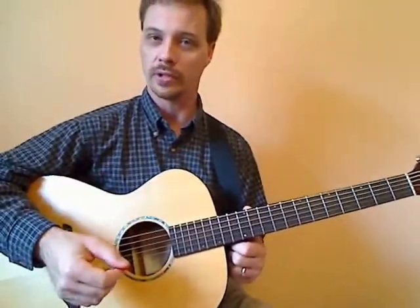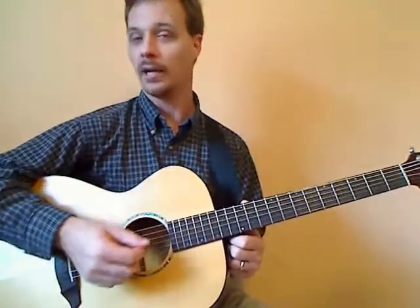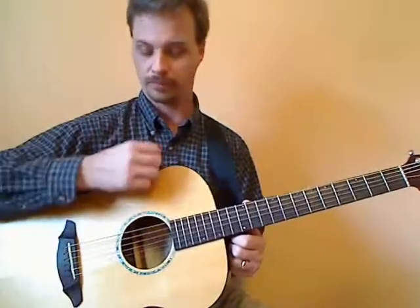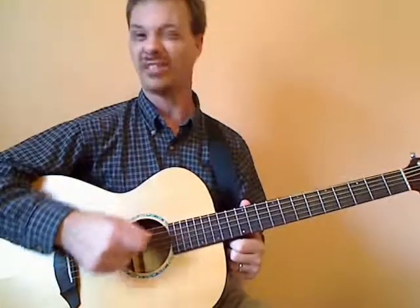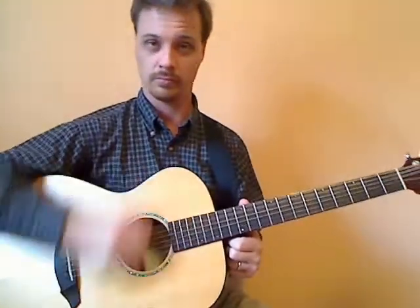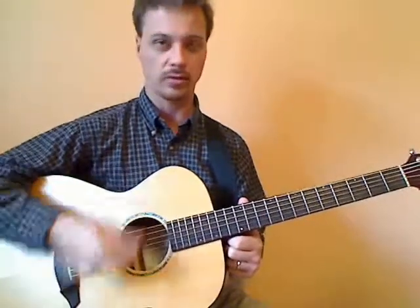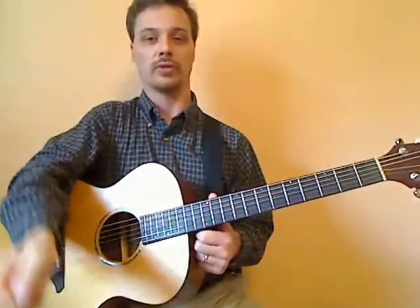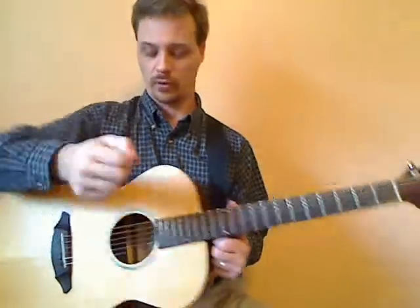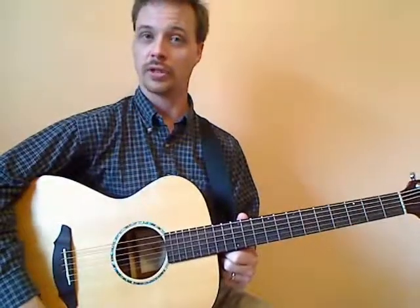Downstroke hits the low notes first and upstroke hits the high notes first — they sound a little different, but that's normal. We don't want any scooping, which is caused by turning the wrist as if we're turning a key. We want to keep the pick flat and move in a straight line when strumming. That way we get all six strings cleanly on the way down and all six strings on the way up.